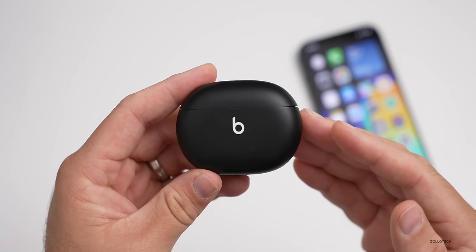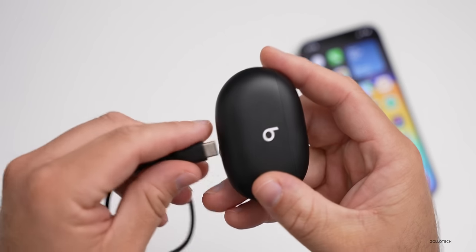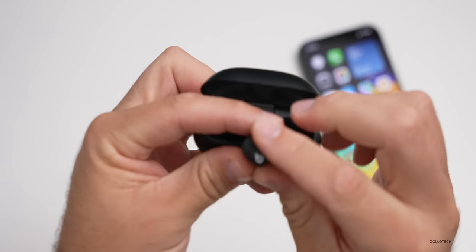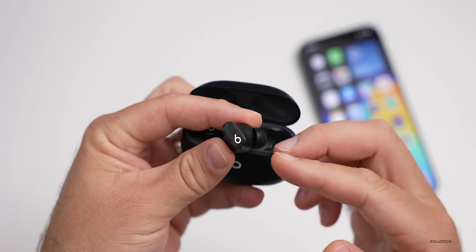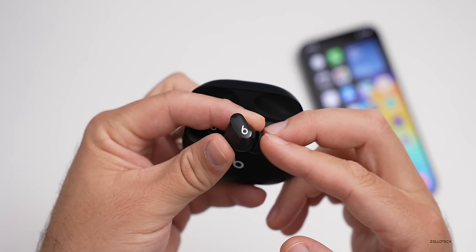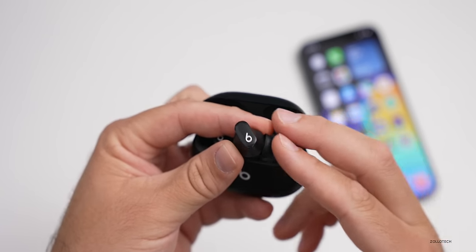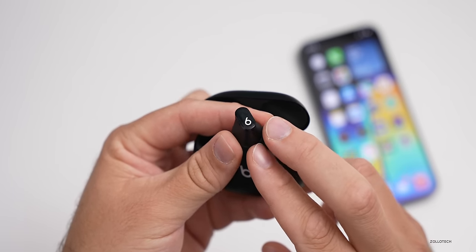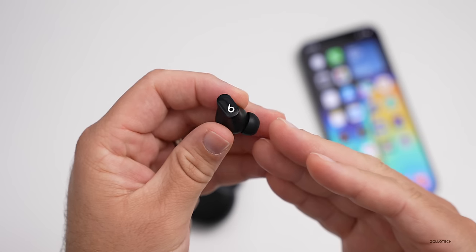A few drawbacks to mention: the Beats Studio Buds case does not charge wirelessly, so you'll need to use the included USB-C cable. If you remove a bud from your ear, it does not pause automatically — whether you're watching video or listening to music, it won't pause or resume automatically. Also, these do not support spatial audio with head tracking at all. However, calls do use beamforming microphones and they sound pretty good.